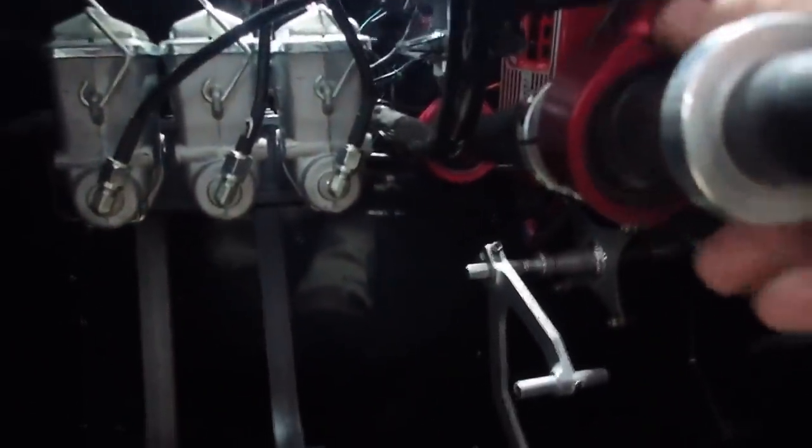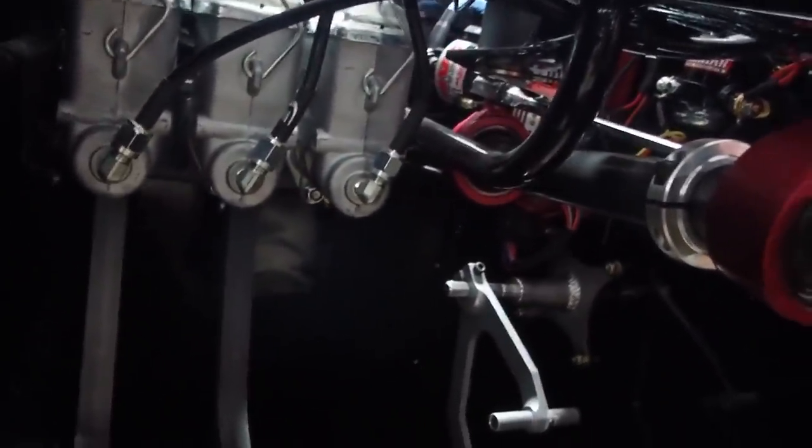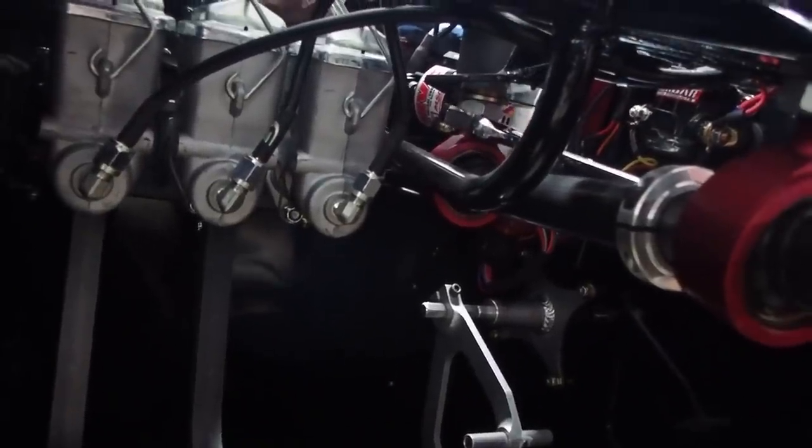I've got my heim joint right here adjusted to the right height, and there's another one under there we've got to tighten. You're going to have to have one on the nut and one on that side, I think. I don't know how I'm going to get to that — I'll have to do it with some channel locks or something.